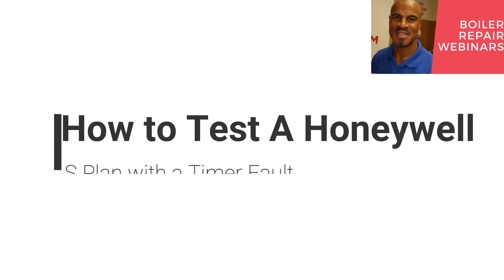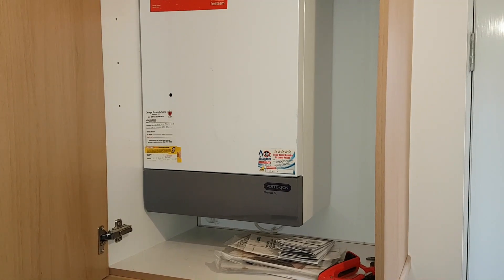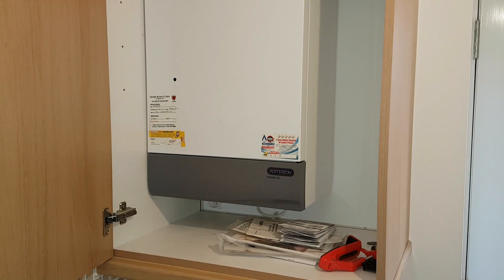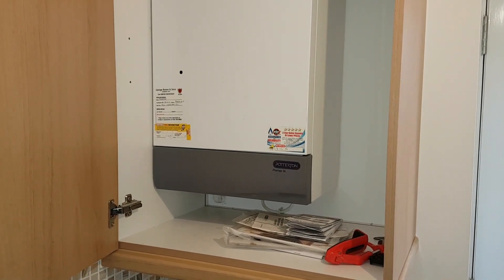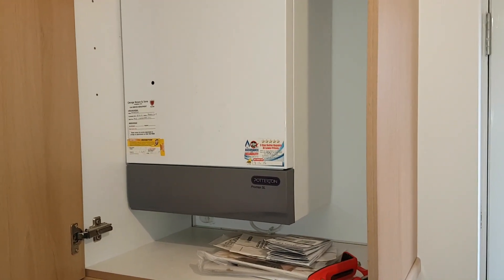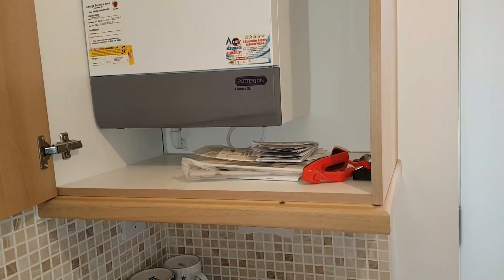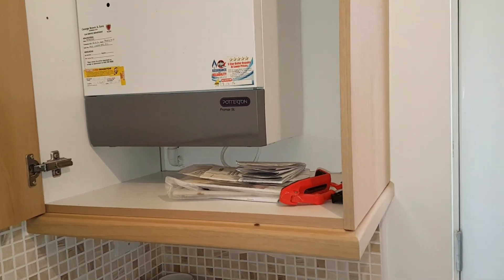This is Coach Tony Morgan and today's video is on a Honeywell S plan. We're going to be looking at fault finding on the Honeywell S plan. The boiler in front of us is a Potterton Promax SL, and what's happening is the customer said they're getting hot water but no heating, so we're going to investigate what the problem is.